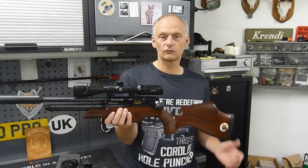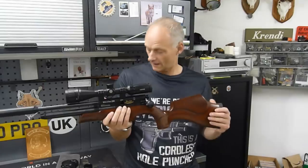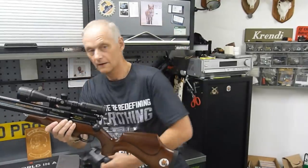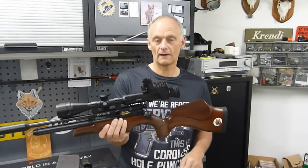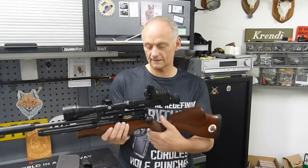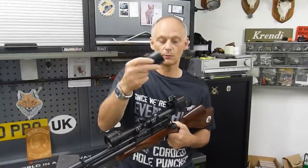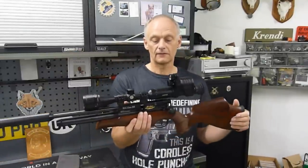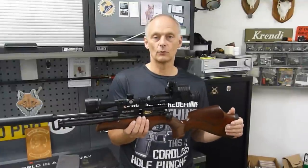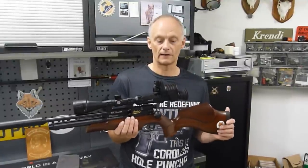You're going to look at that and think the scope is miles too far forward — and it is. The reason for that is I should be using the One Leaf Commander NV100, which will go straight on the back of it. There are no fancy attachments, no bayonet fittings like you'd normally get to put an add-on scope on the back. This is a standard Hawk 3-9x40 AO scope and that One Leaf Commander just slots straight on the back of it.